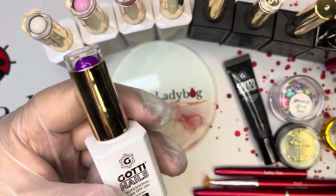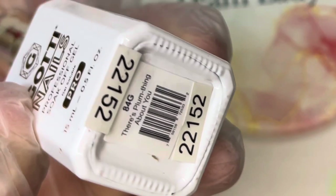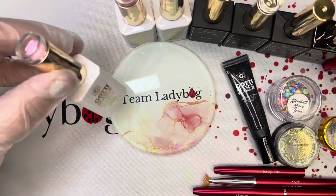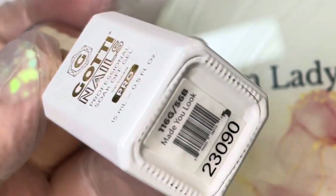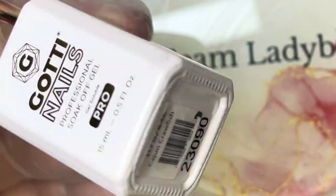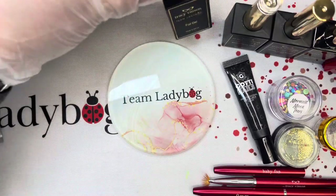The rest of the things we're going to use for these nails: we have There's Plum Thing About You, Fresh Canvas, Made You Look, Cajun Crawfish, and Gotti Back to Black.